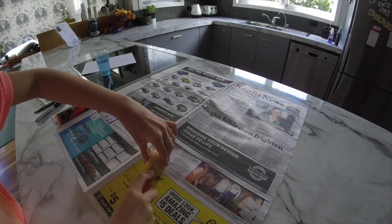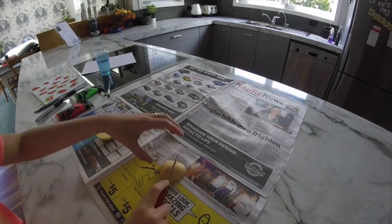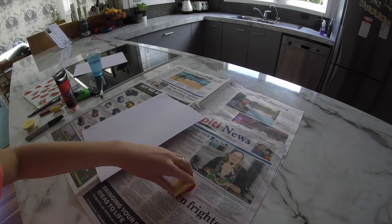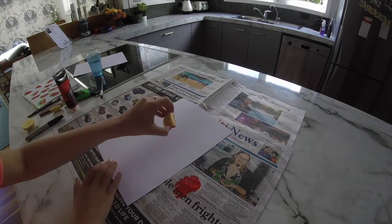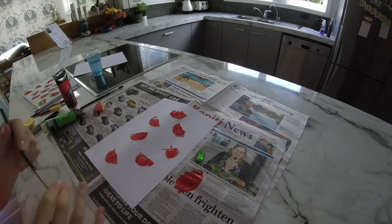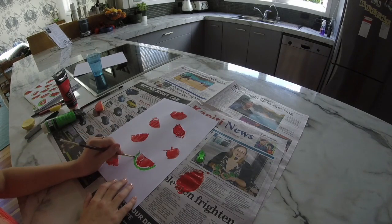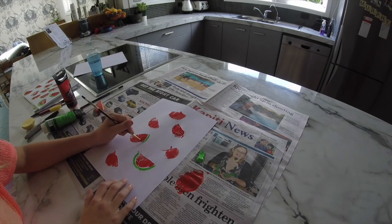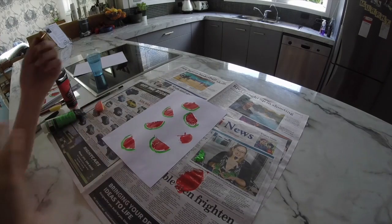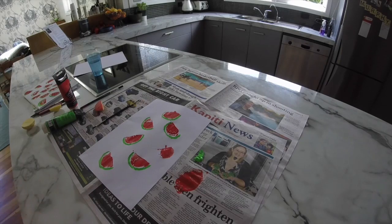Cut the potato in half — one half you'll use for the pineapple, and the other half you cut in half again for the watermelon. Smudge the potato piece in red paint and start stamping it onto the paper. Keep stamping until it looks good. Then get your green paint and draw a line around the outside of the red, leaving a small white gap to make it look more realistic. Once it's dried, you can use a permanent marker to add little seeds. I really like how it turned out.